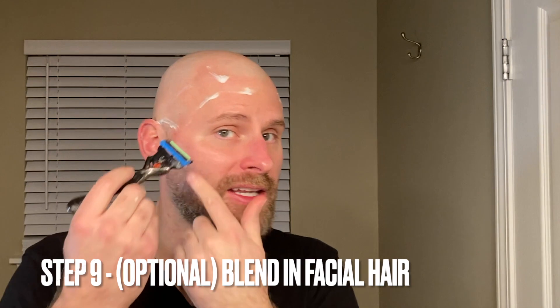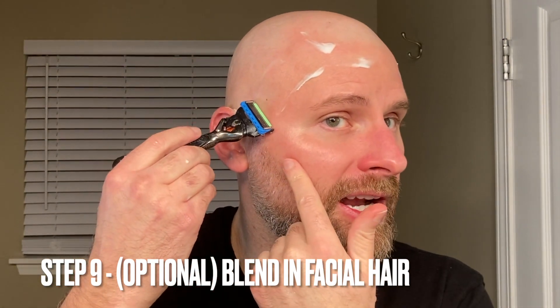Now finally, if you have a beard like I do, you're probably going to want to go ahead and blend it in. If you're using the Gillette Fusion, the back side of the razor blade has a single blade, which is really good at blending. What I like to do is take that blade and shave it so it goes up into an angle.